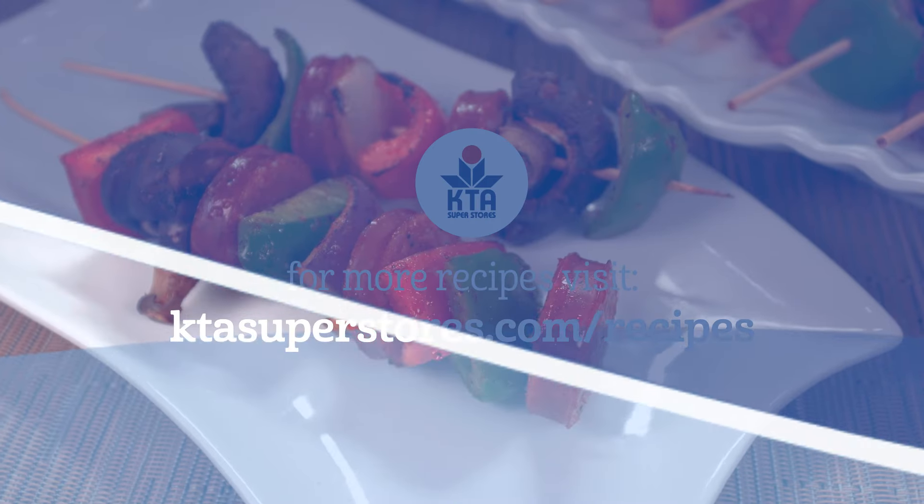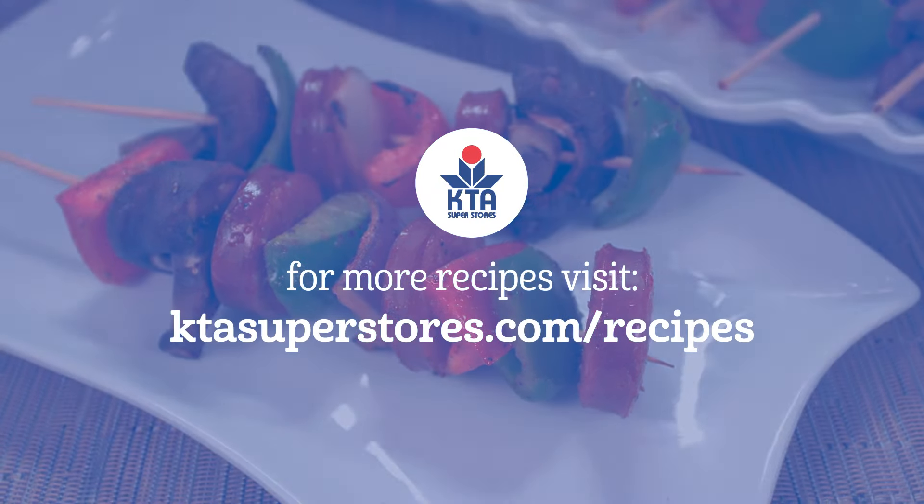For this recipe and more, visit ktasuperstores.com/recipes.